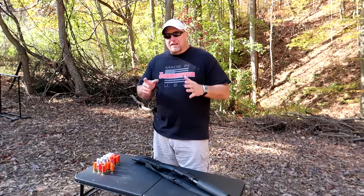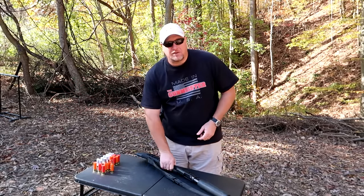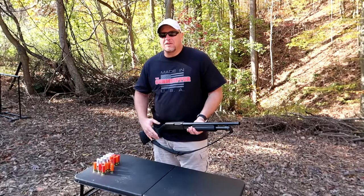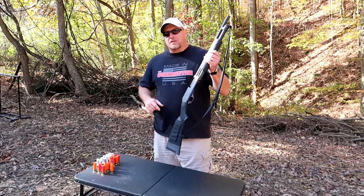What's up YouTube? Welcome to Gunmeister. Today we're going to be shooting some specialty shotgun rounds and this stuff is awesome. We've got everything from flechette rounds to Dragon's Breath to 50 BMG tracers, and we're going to be shooting all that stuff out of the Pardner 12 gauge pump. Let's get started.